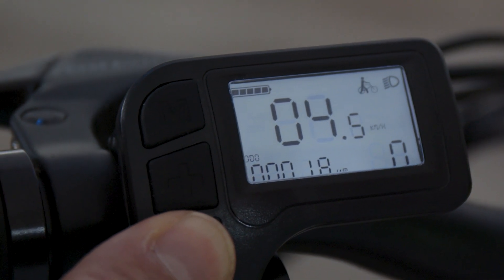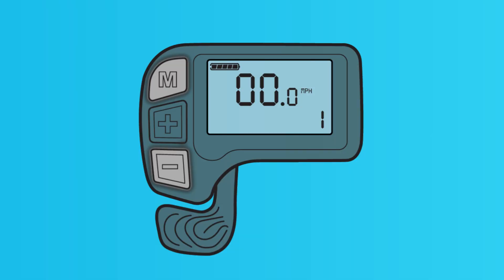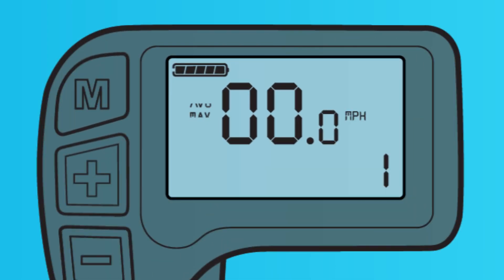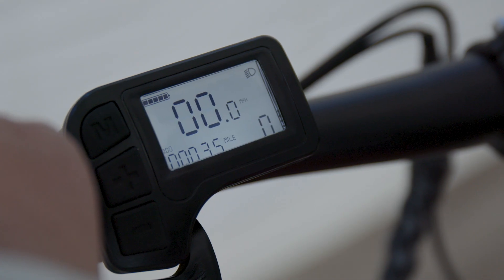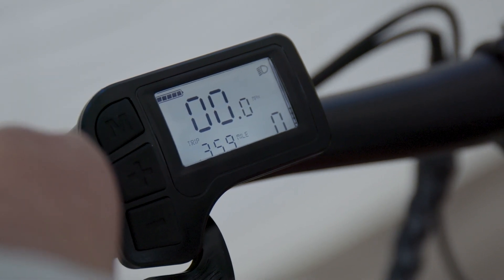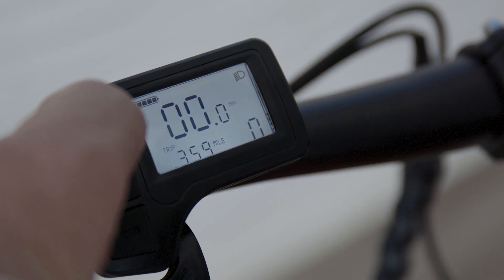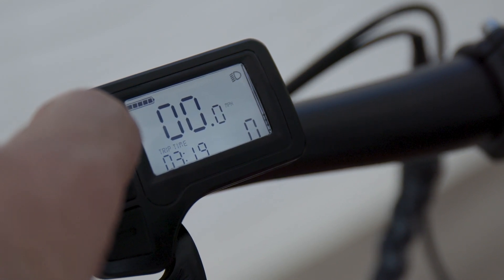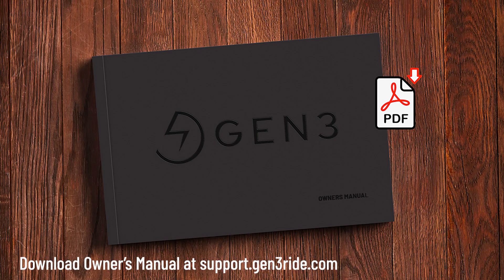The center of your display shows your speed, which can be displayed in either miles per hour or kilometers per hour. Pressing the M and minus buttons at the same time for two seconds lets you toggle between real-time speed, max speed, and average speed. In the bottom left, you see the distance indicator, which includes an odometer showing the total miles the bike has been ridden. A short press on the M button changes the readout to trip distance so you can keep track of your current ride. Another short press shows trip time. Together, these offer great feedback about your overall bike usage and the stats about your current ride. You can also reset your trip time and trip distance — check out the user manual for details.